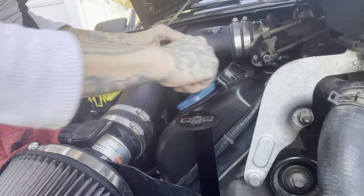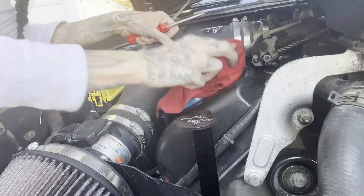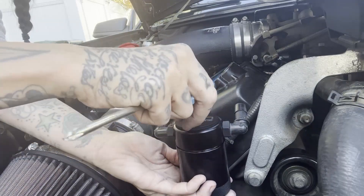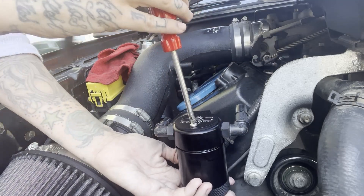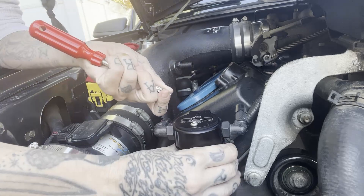Then fairly simple — just remove this old grommet. I found out that mine was torn to bits and barely hanging on, which means I couldn't reuse it, which means a trip to O'Reilly was in my near future. You can just screw this separator onto the bracket — easy as pie.